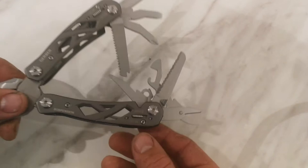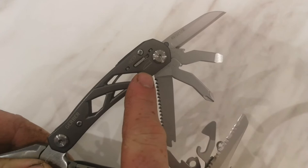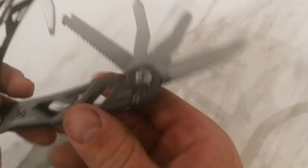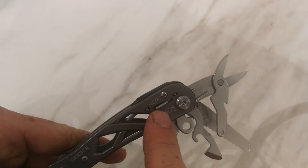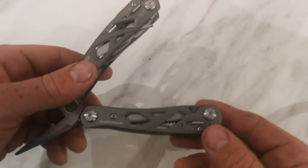Then you have your can opener, your serrated blade, and your scissors. As you can see there's a lock for your serrated blade - when you pull it out you can lock it into place so it doesn't fold over. You have the same on this side for your knife. That lock is actually for your saw - you flip it over and that's the one for your knife. Down here you can also lock your scissors into place.